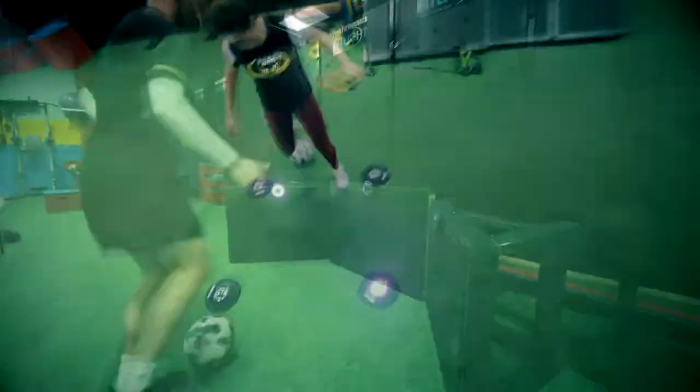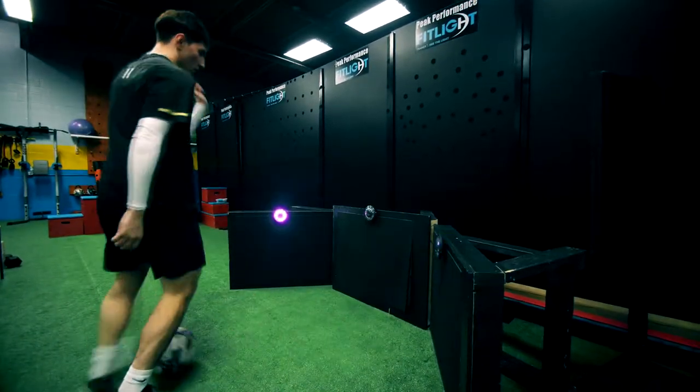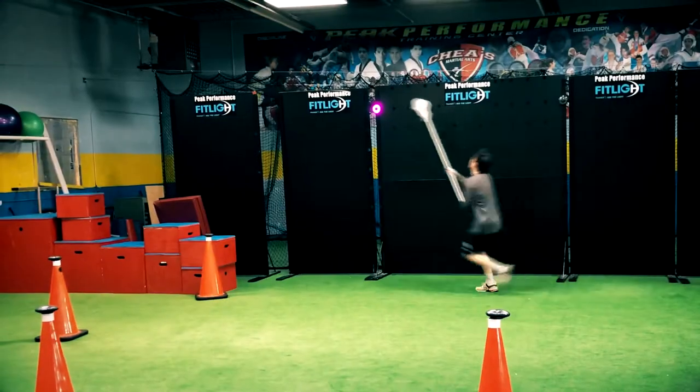The FitLite trainer tracks accuracy, reaction time, and speed down to a thousandth of a second to provide immediate feedback.